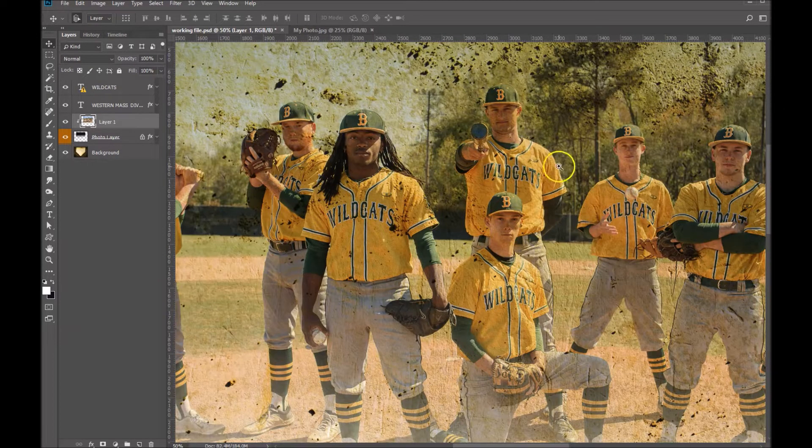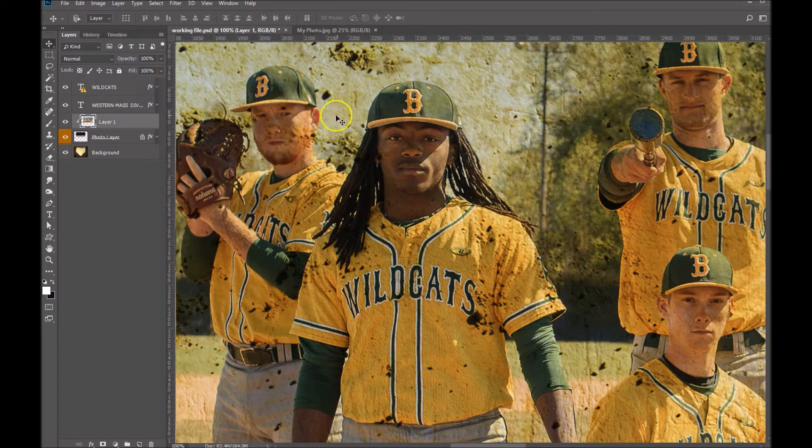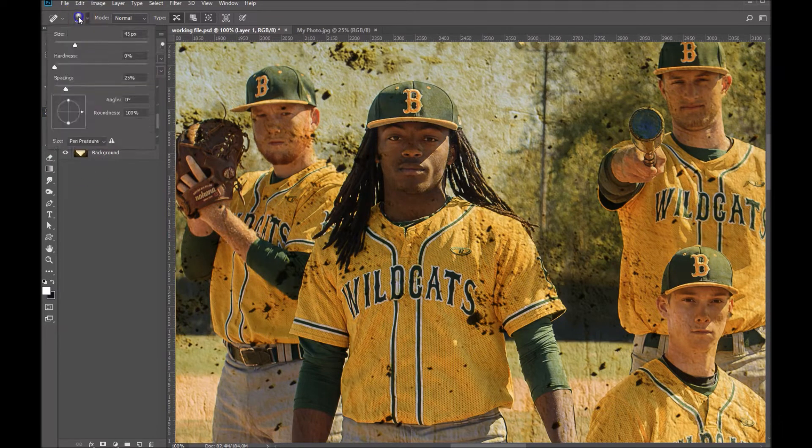What's not so nice is how it does pick up some dirt on their faces. I've got a pretty simple solution to remove that dirt. Let's go ahead and grab our spot healing brush and make sure that the hardness is set to zero, which it is in this case.